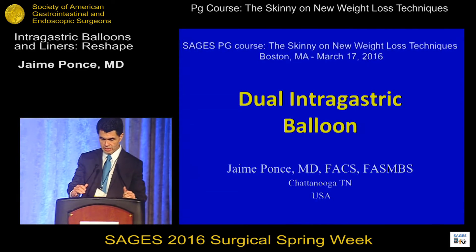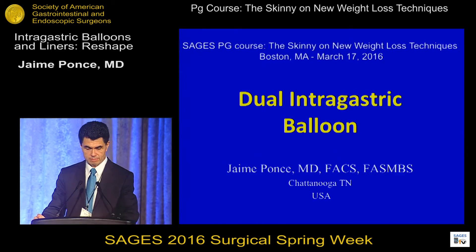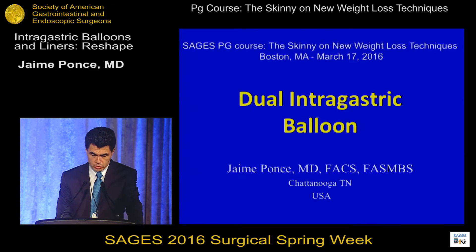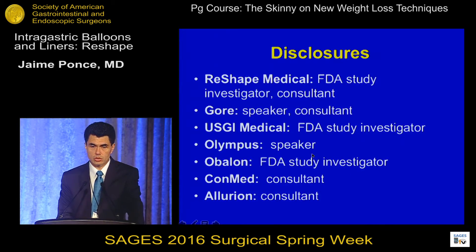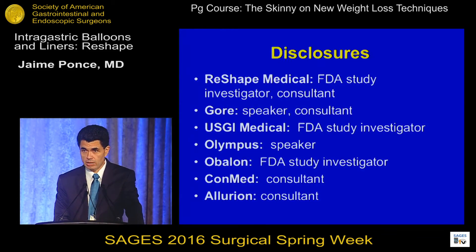Thank you very much Marina and Matt for the invitation. It's exciting to be televised in many countries. What I'm going to talk to you about is the dual intragastric balloon. These are my disclosures. I'm going to present the data and the device. I do have some consulting agreements with Reshape Medical, which is the maker of this balloon, but I also have consulting agreements with other balloon companies.